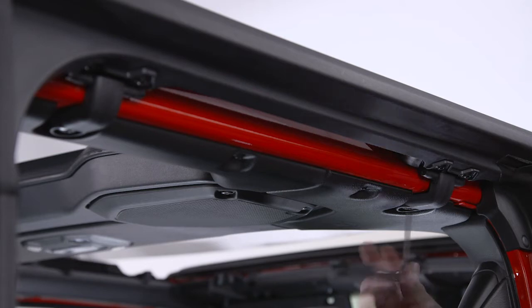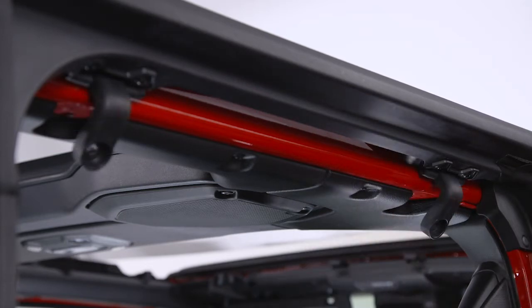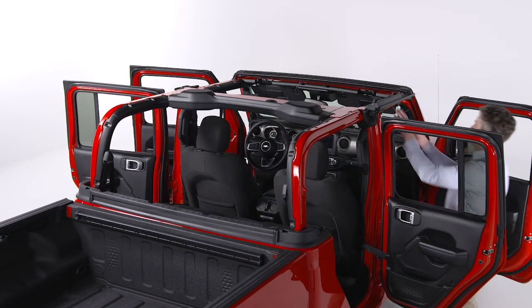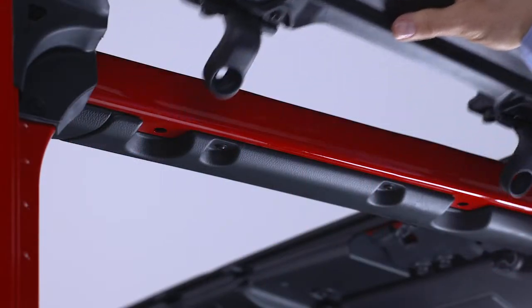To remove the rear door frames, use the number 40 Torx head driver and ratchet to loosen and remove the two screws from each side. Uninstall the front door frames next by removing the number 40 Torx head screws with the same tool.